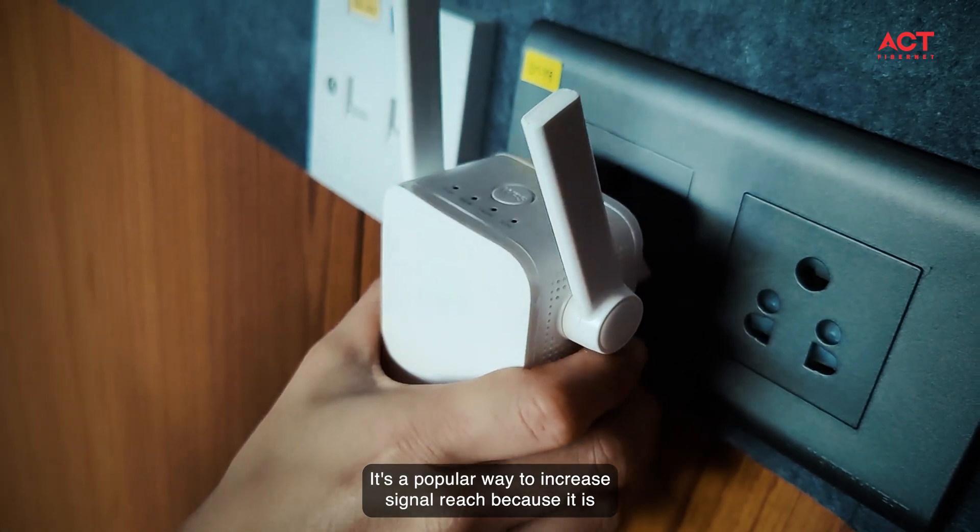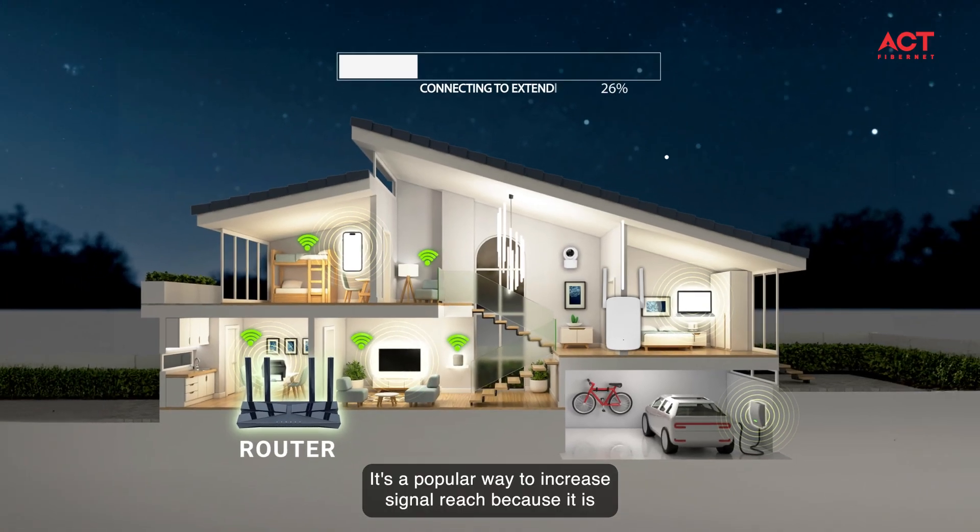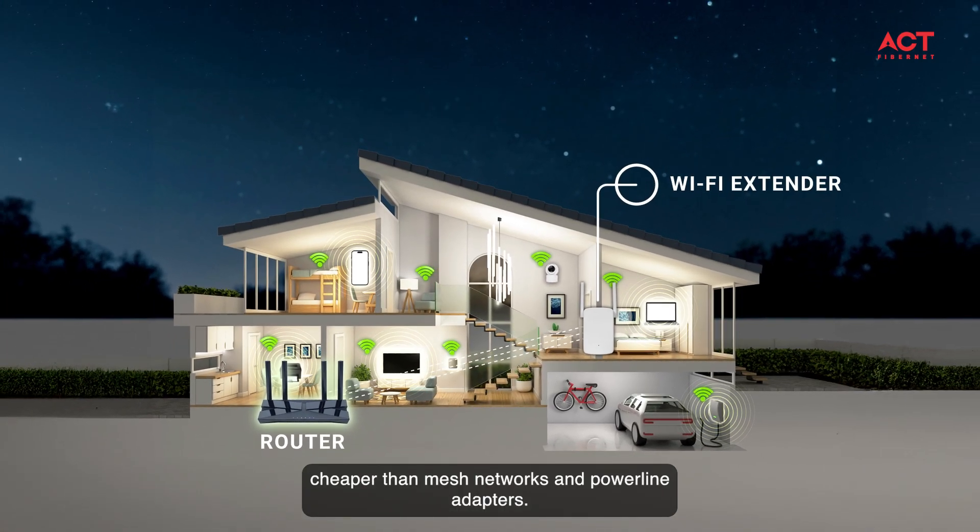Tip number five: a Wi-Fi extender is a device commonly used to boost signals in dead zones. It's a popular way to increase signal reach because it is cheaper than mesh networks and powerline adapters.